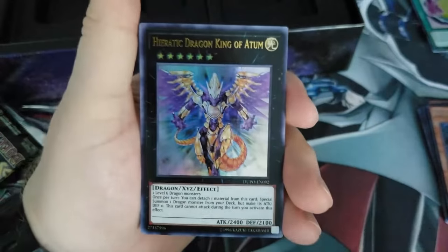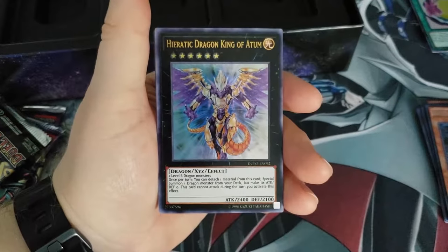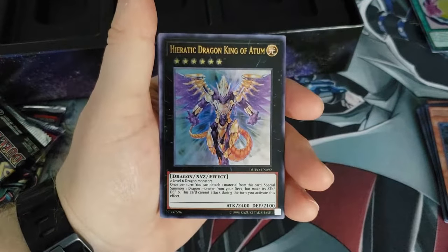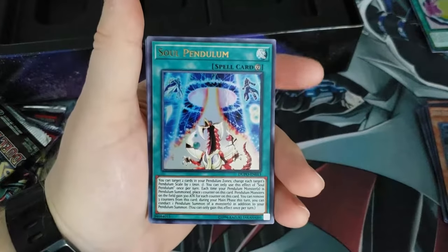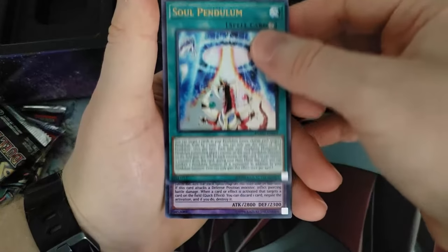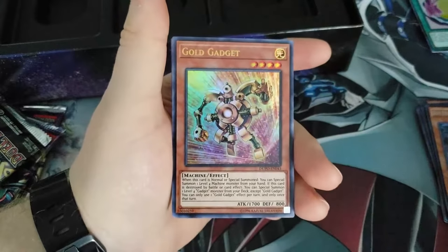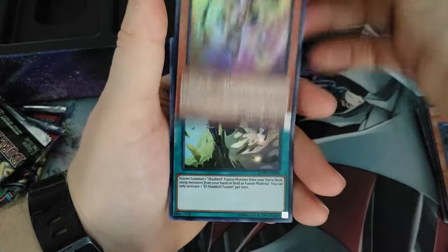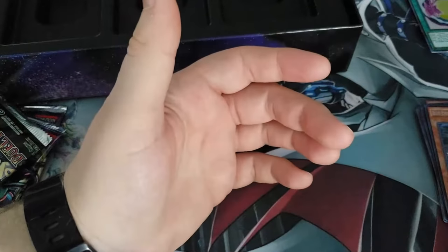We are off and running in our first of six Dual Power packs. We've got Hieratic Dragon King of Atum, Soul Pendulum, Dark Cavalry — I get Dark Magician, that's cool — Gold Gadget, El Shadal Fusion. And that's it for that pack.